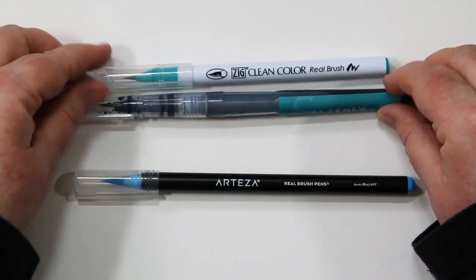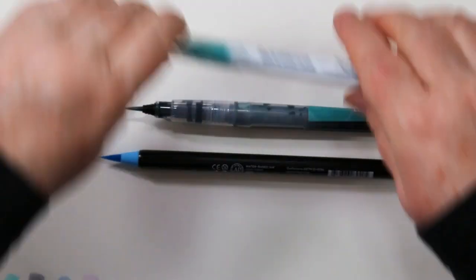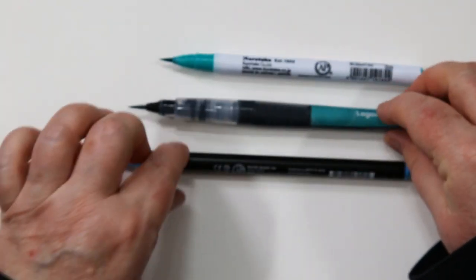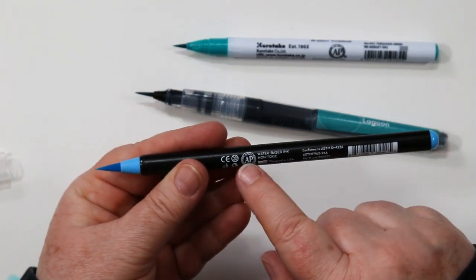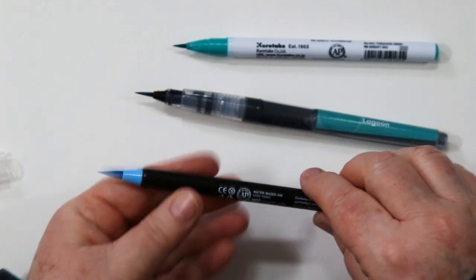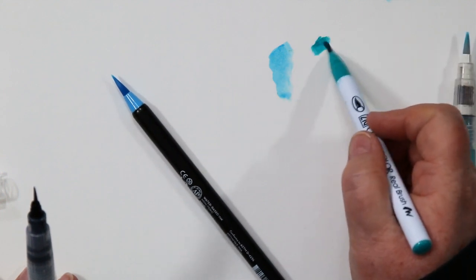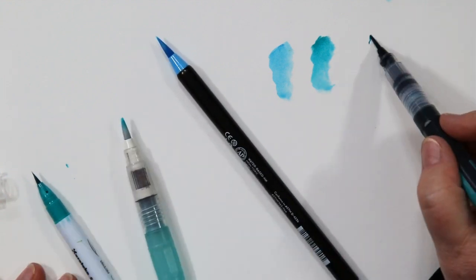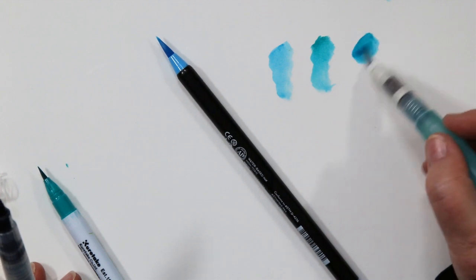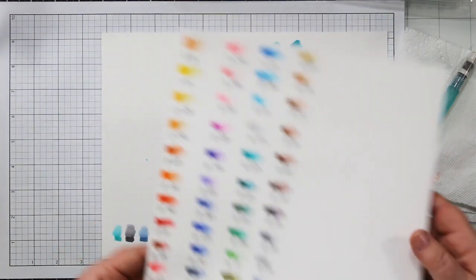I'm also comparing the Zig Clean markers and the Altenew pen. Altenew has a nice clean barrel so you can see how much ink you have left; the other two don't. They are all AP certified non-toxic. The colors and numbers are well marked on the barrel, and there is a slight difference in the tips. The Altenew one is a little skinny and the Arteza one is a little long, which takes some getting used to. The Arteza one took a little more work to blend but not enough to make me stop using it.